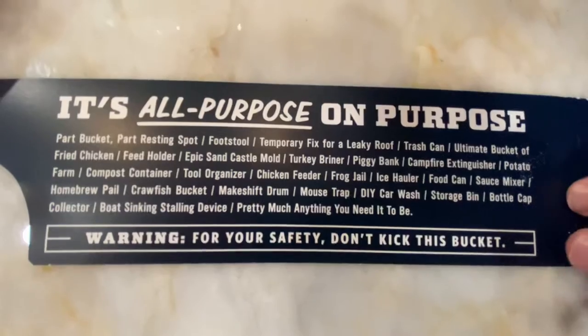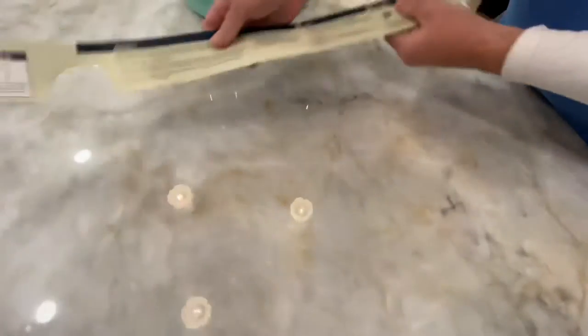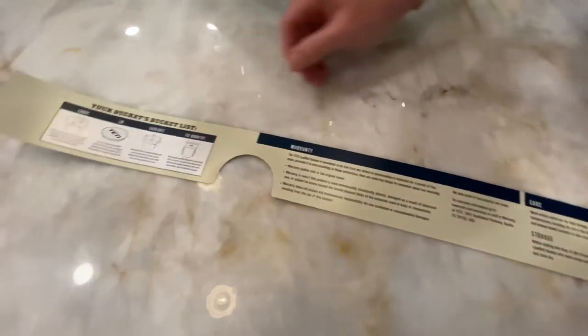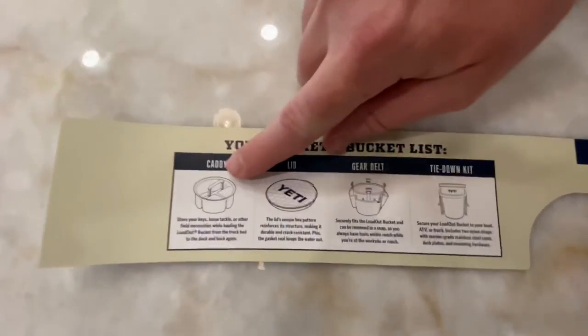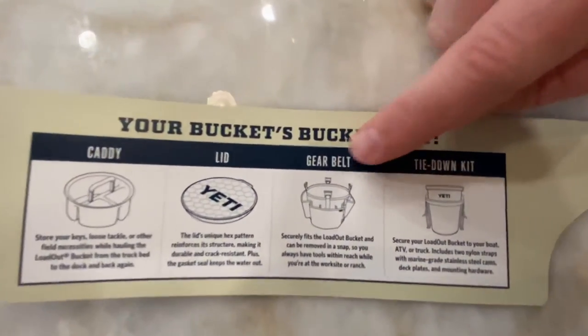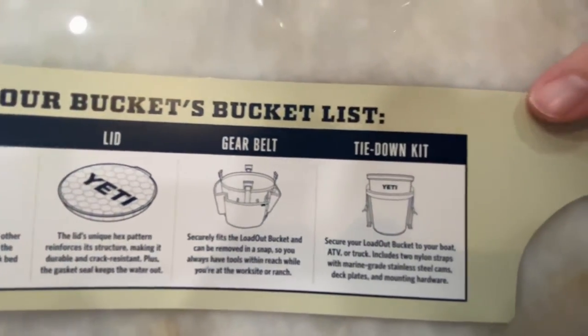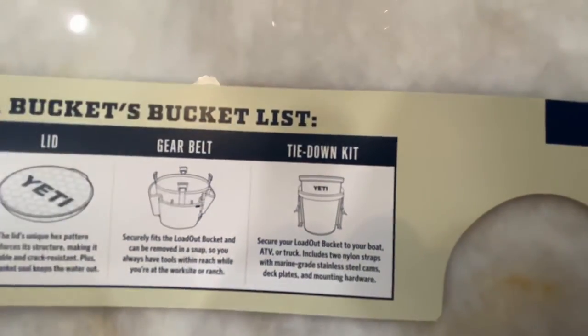For your safety, do not kick this bucket — kind of comical. On the back of the box there's the caddy you can put inside, the airtight lid, and a gear belt — I called it a utility belt earlier — and you can tie this down as well. Pretty cool and useful product.